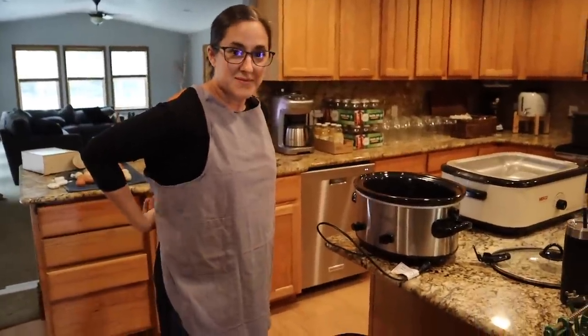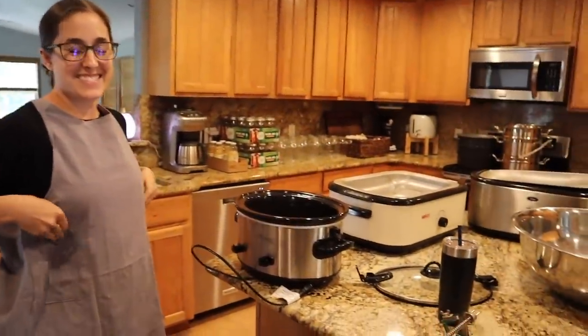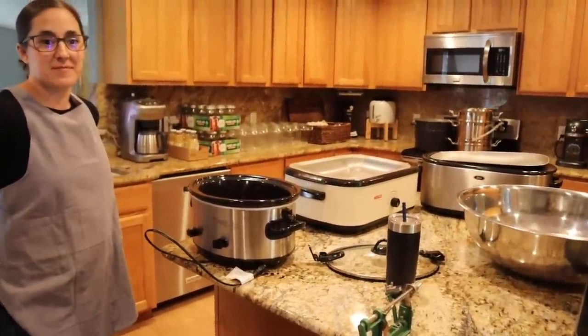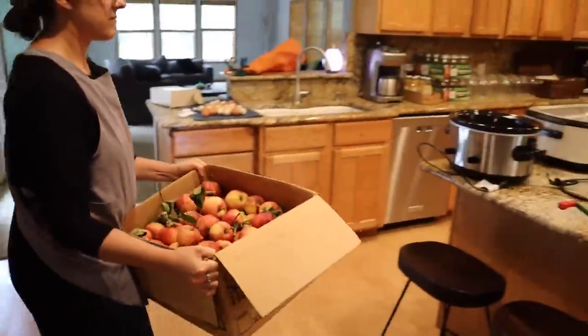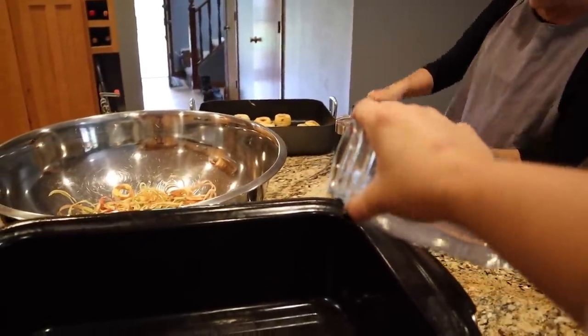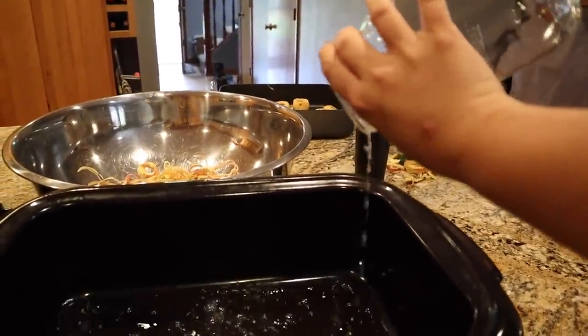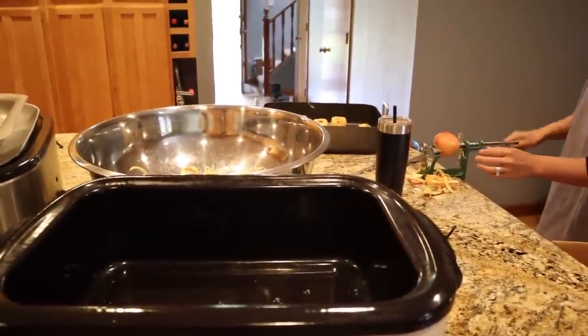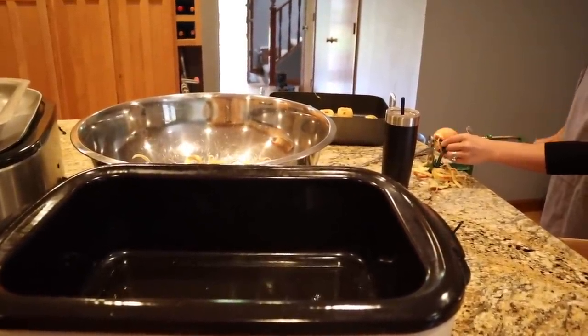My sister just got here and she brought a crock pot so she'll have a crock pot full of apples to go home with. She's going to put the apples in the roaster closest to her. I'm putting a little bit of water in there so they don't scorch before the apples start to cook down and make their own juice.